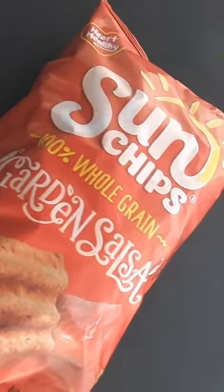This Tahoe was a base LT, so it doesn't have a sunroof, but I would imagine if it had a sunroof it would certainly have some sort of Sun Chips.